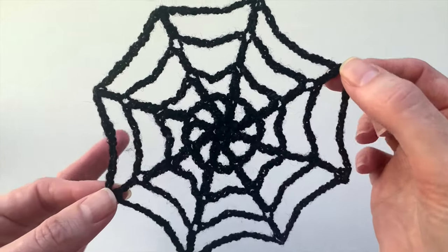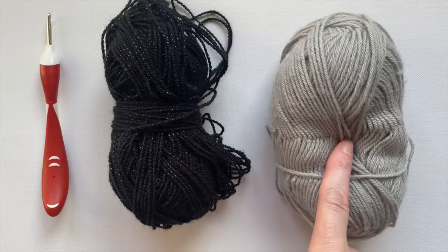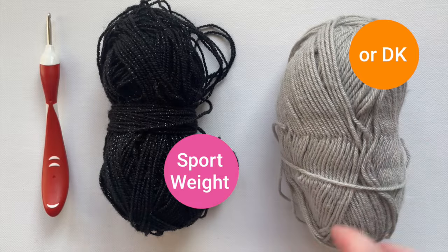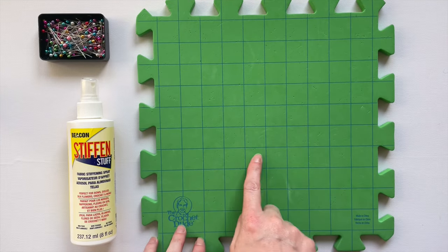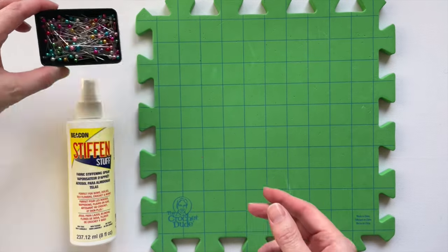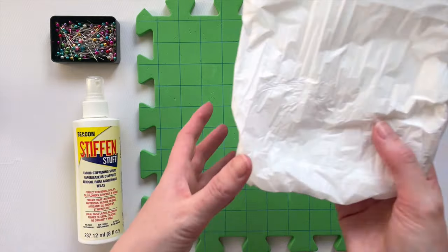Learn how to crochet a spiderweb of any size in this step-by-step tutorial. You will need fine sport weight yarn or double knit instead, and a 3.5mm crochet hook or the size recommended on your ball band. To shape your crochet spiderweb you will need a foam blocking mat, plenty of pins, fabric stiffener or starch, and some plastic to stop your spiderweb sticking to your blocking mat.